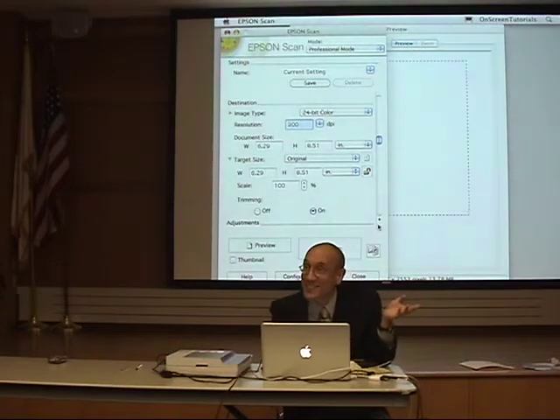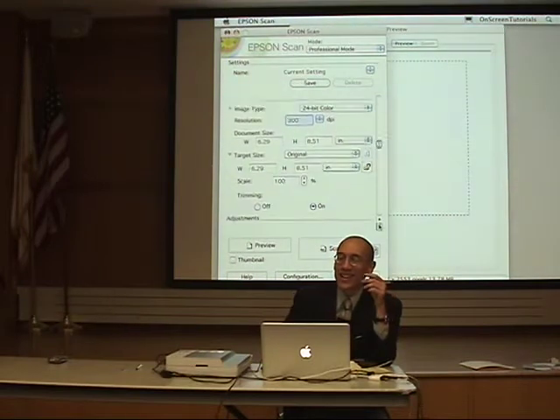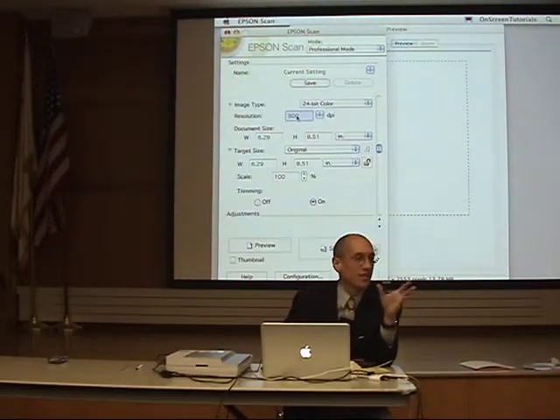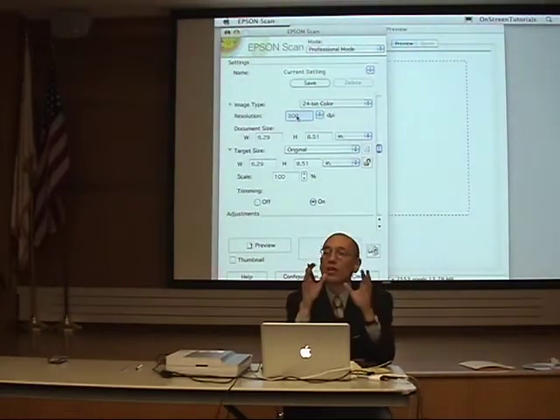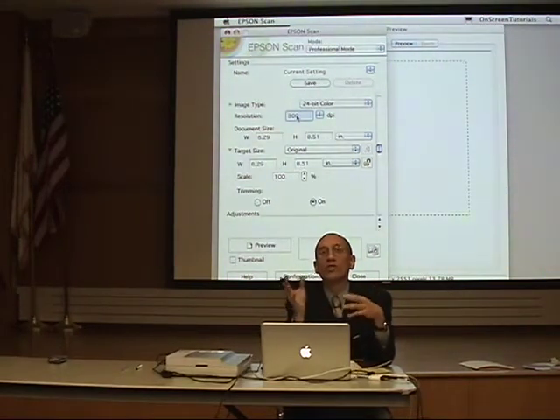Just scan and color — that's all you have to know. Now, resolution. We had someone mention that. Resolution is how many pixels per inch, or the misnomer, dots per inch.